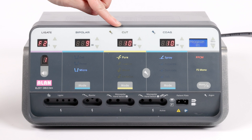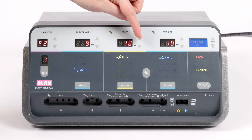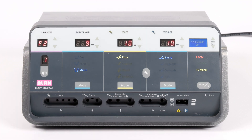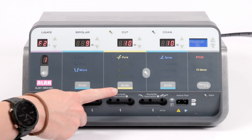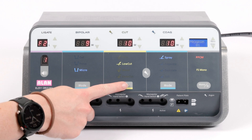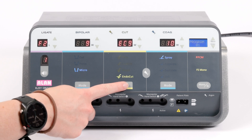The yellow section is for monopolar cutting. Power settings are adjusted as necessary and cutting mode selected using the mode button. This will cycle through pure, low cut, blend and endo cut.